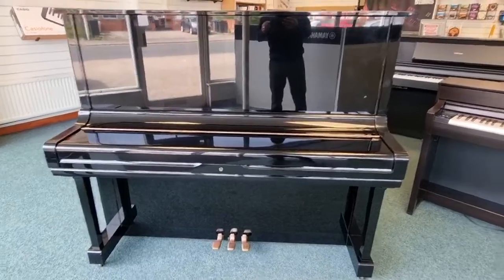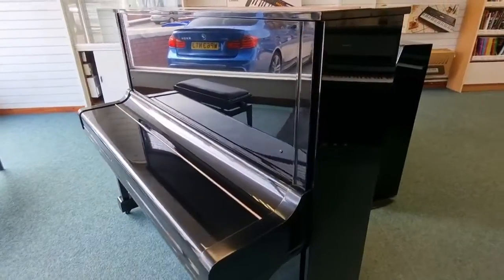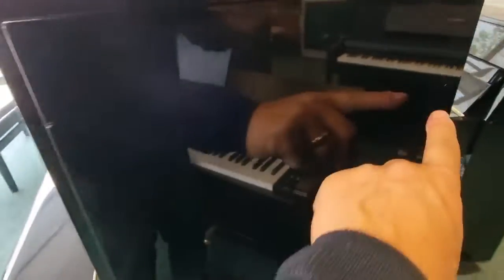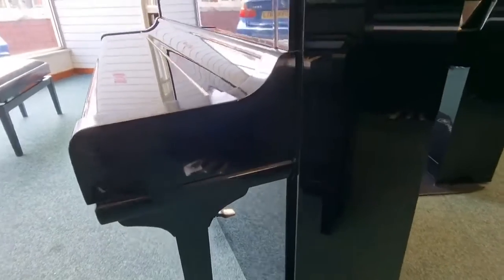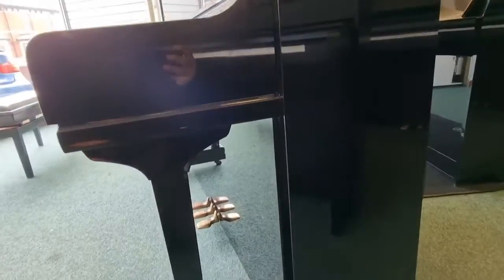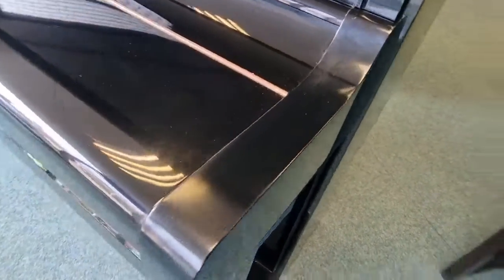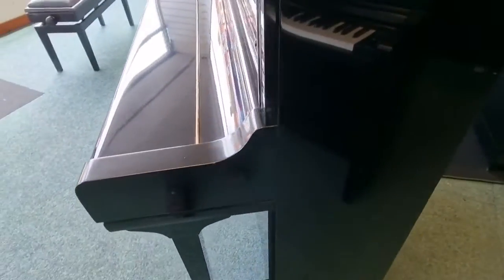We're in fluorescent lights here, so at home it will look a little bit darker, as you can imagine. Let's move over to the right-hand side. As we've mentioned, there are some marks on it — little chips and things like that. It is a used piano at the end of the day, so you've got to expect marks and little scratches. On the right-hand cheek there, it's not quite as polished as the rest of the piano — it's clean, but not quite as shiny.